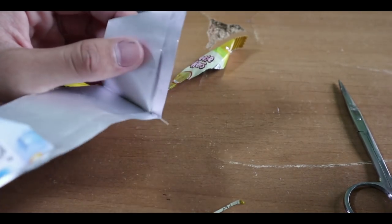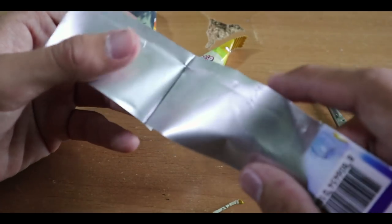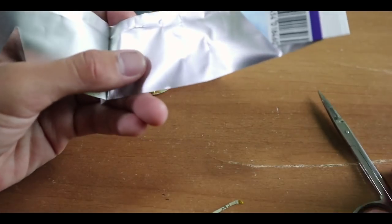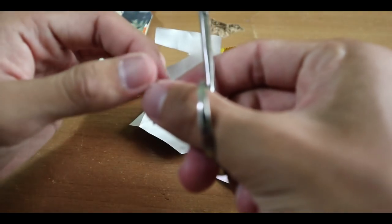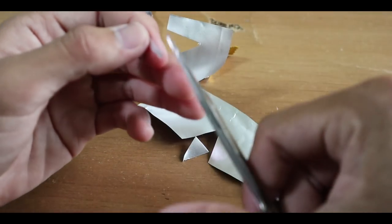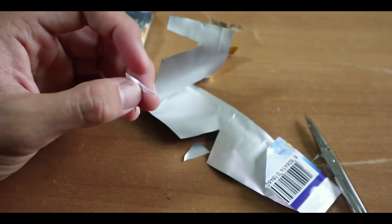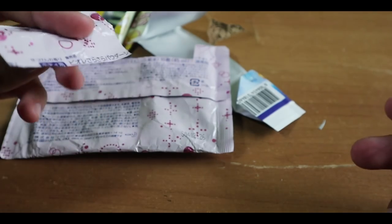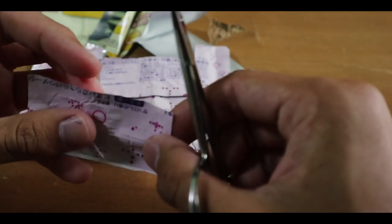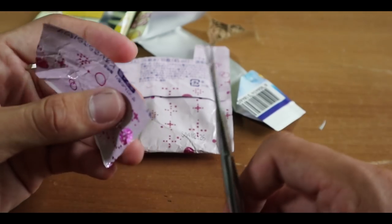After that, you can cut a V-shape from something with an aluminium-type packaging — you can see it has some memory to it. This will basically be the middle portion of your lure. You can also try making strips from some other wrapping as well, which can give a different color variation on your lure and make it look more attractive.